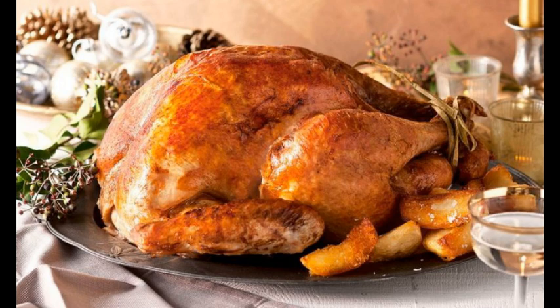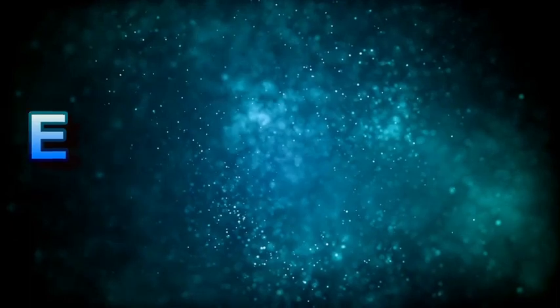Step 5: Serve the turkey slices with potatoes and salad. Big appetites! Thanks for viewing — if you liked the video, don't forget to subscribe.